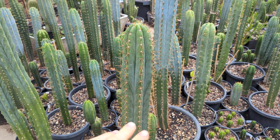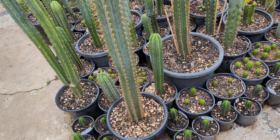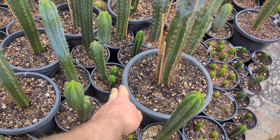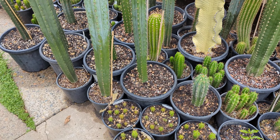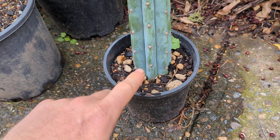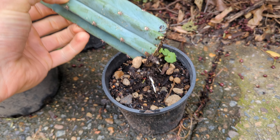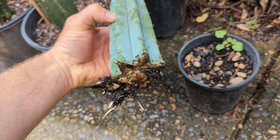You can cut wherever you want and you'll get pups coming up, and every single one of those pups you can root. If I cut the top of a column, that's called a cutting. If I cut off a basal pup, that's also technically a cutting. This one here I never watered — it was kept undercover away from rain — and recently I noticed roots forming underneath, so I brought it back out to get some rain.